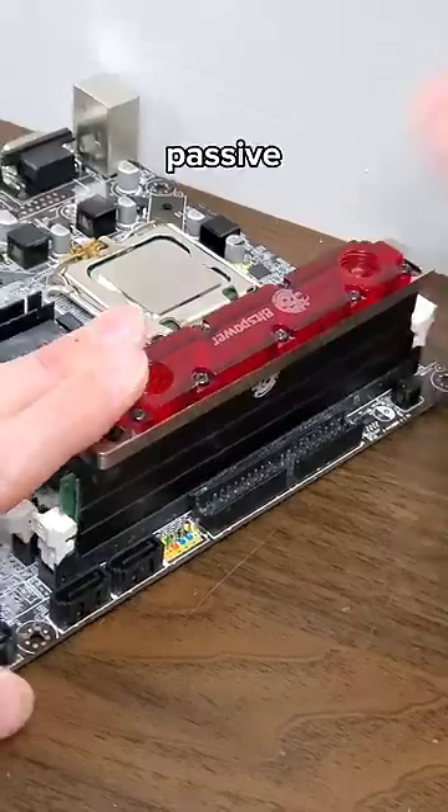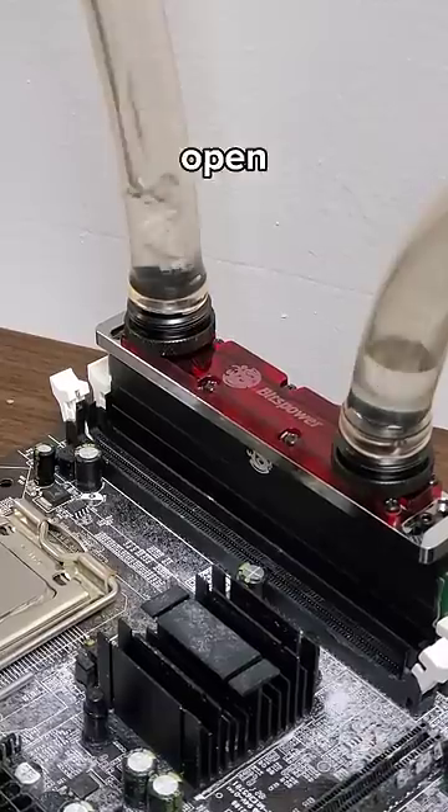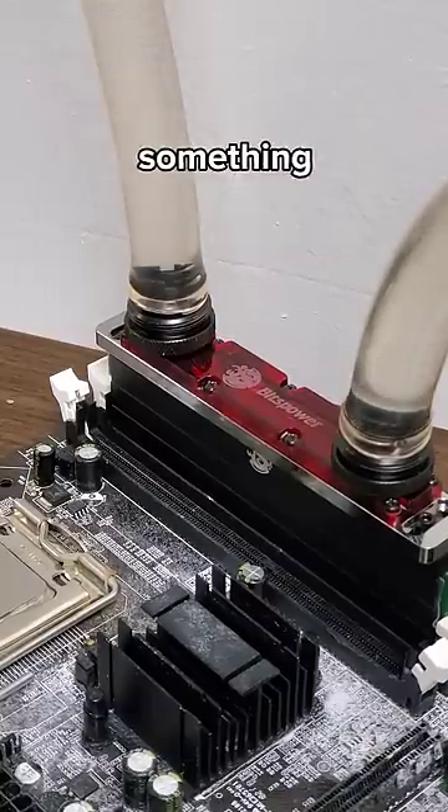And just like that, you no longer have to rely on passive cooling to cool your RAM. Instead, you can add it to your water cooling loop and try to open a thousand tabs of Chrome or something. No way.